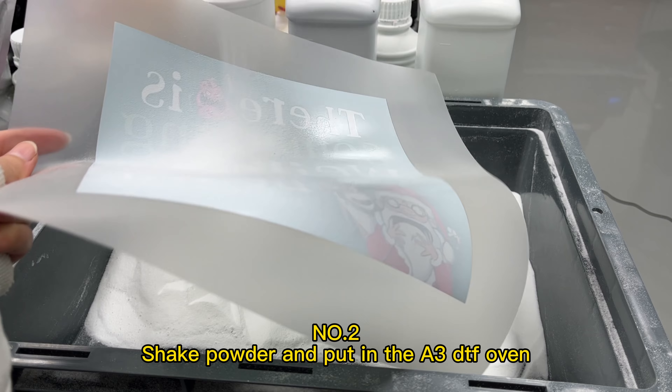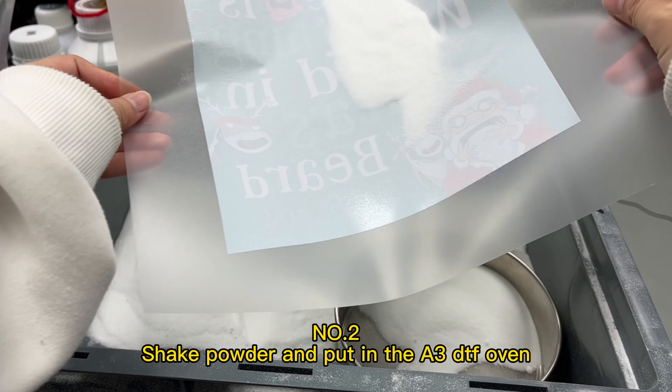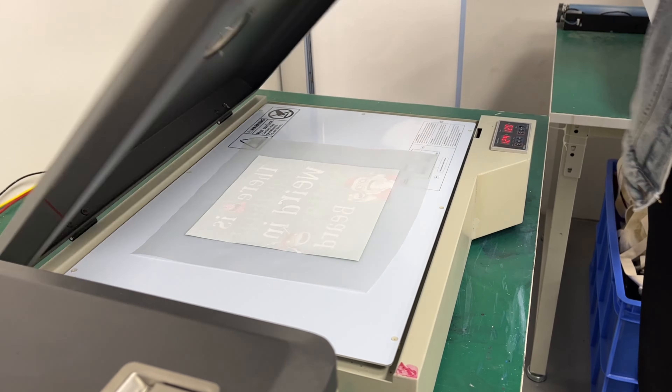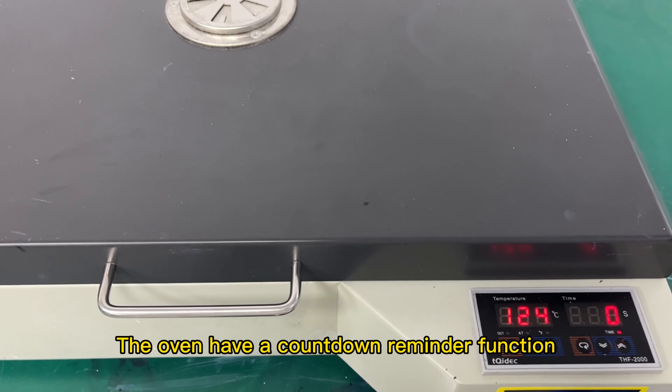Number 2: Shake powder and put it in the A3DTF oven. Make sure the customization is covered by the powder. The oven has a countdown reminder function.